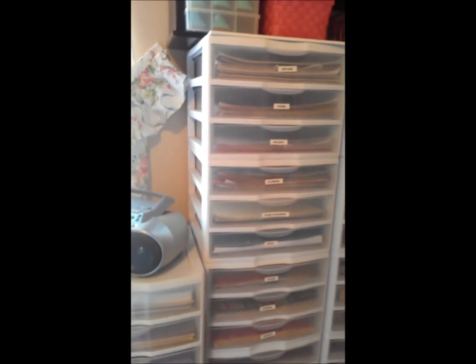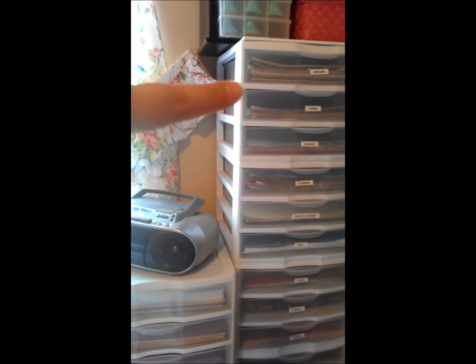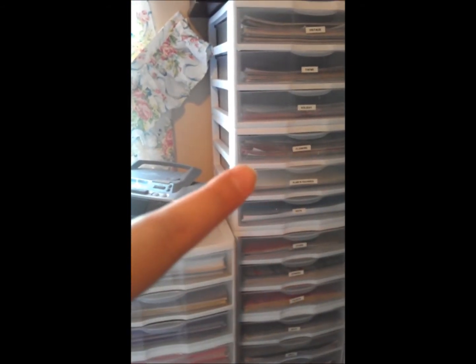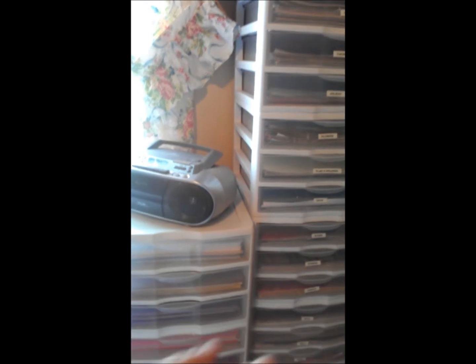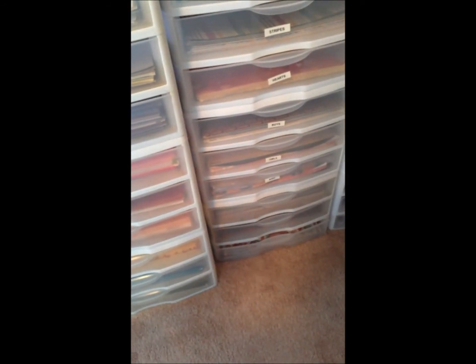My little boom box. The paper goes all in 12-by-12 cardstock — white and black, all different shades of browns, purples, pinks, reds, oranges, yellows, blues, and greens. And then this wall of paper is sorted by theme — the top one is vintage, then holiday, flowers, pads and squares, dots, stars, stripes, hearts, boys, girls, and miscellaneous.